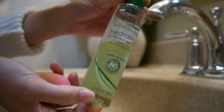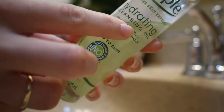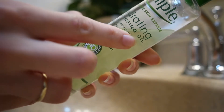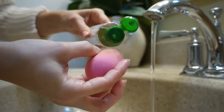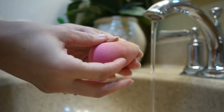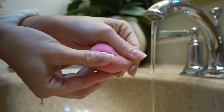Once the beauty blender is damp, you are going to take a cleansing oil. You can pretty much use any cleansing oil. This simple oil is the one I have on hand right now, and I'm just going to pour some drops all over the beauty blender on top of the areas that are covered in makeup. Once the oil is applied, I'm going to quickly run it under the stream of water one more time and then begin to massage the sponge.